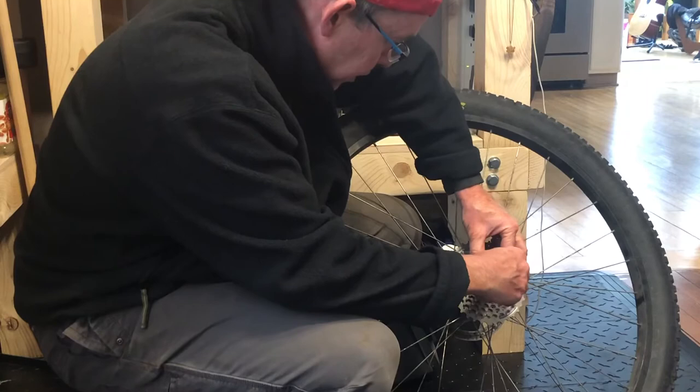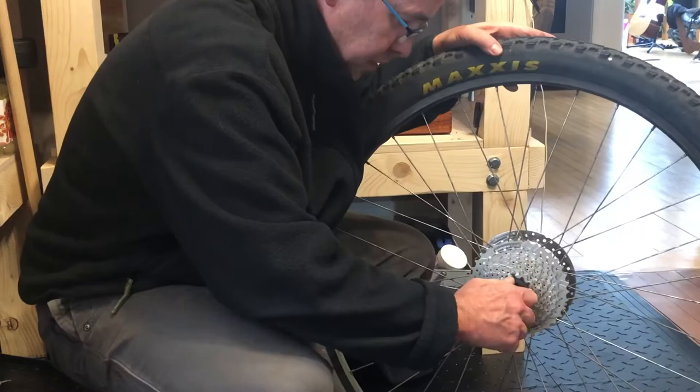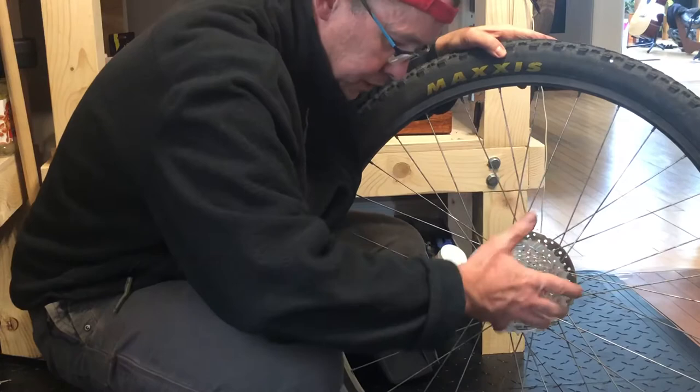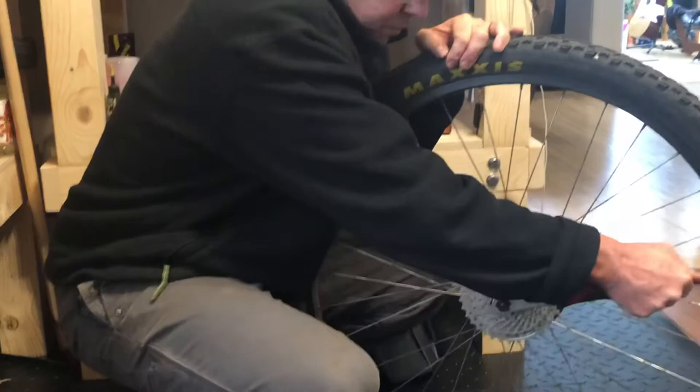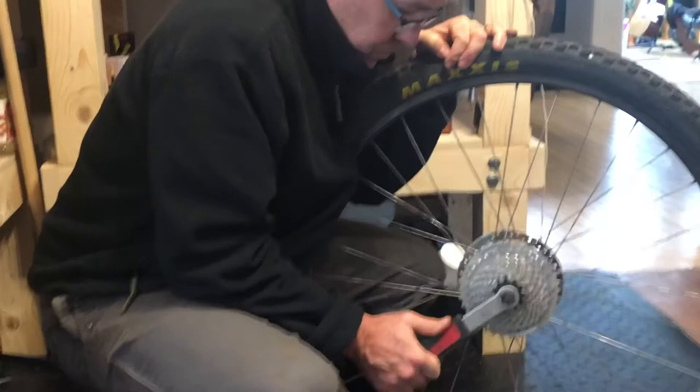Righty tighty. Because you'll be tightening it in the orientation of the chain catching on itself, you don't need the chain whip again to hold the cassette. Lock ring tool back in — I don't torque that to any specific spec, just make it tight, and it's done.